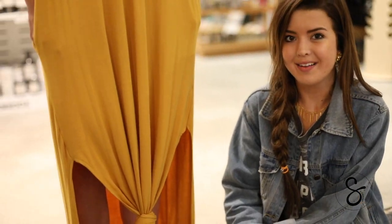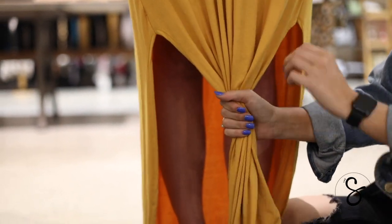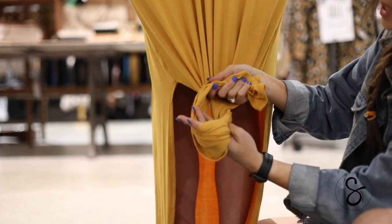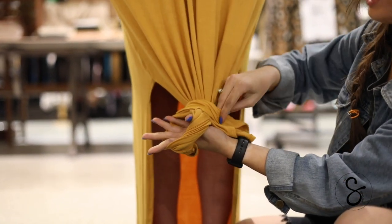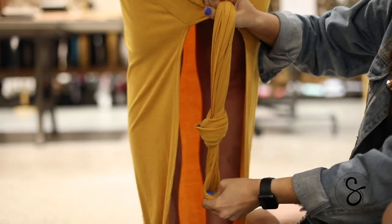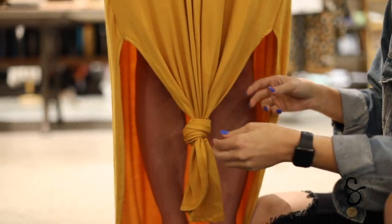Now I'm going to show you how to tie the knot. To begin, you grab the entire front section of the front slit, and you're going to take it and turn it into a circle, put your hand right through the center, and then pull the tail through the center and pull it tight. Then you can mess with the knot and make it bigger, smaller, or more dramatic.